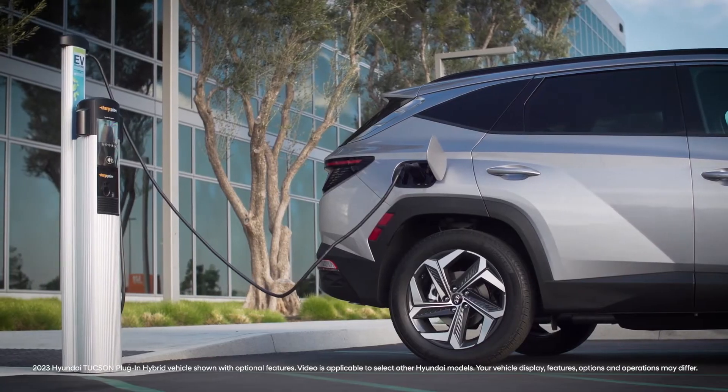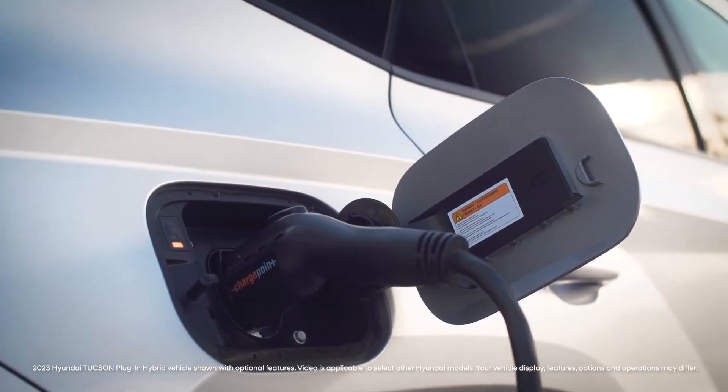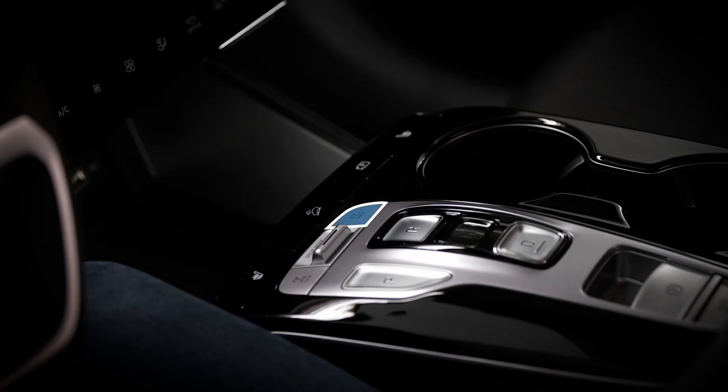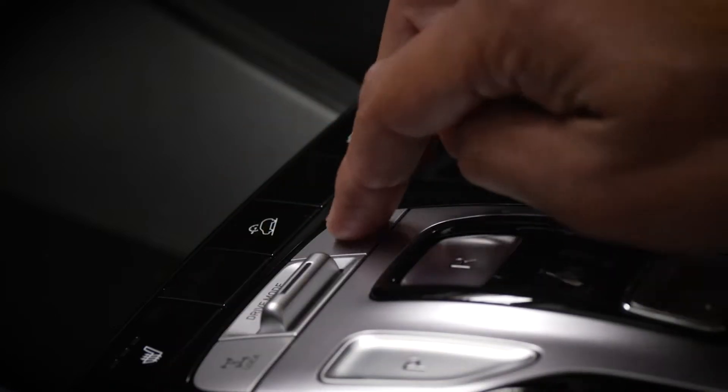Your Hyundai Plug-in Hybrid offers the ability to select different modes of operation, depending on your needs. The EV-HEV switch on the shift console will move between the different modes each time you press it.